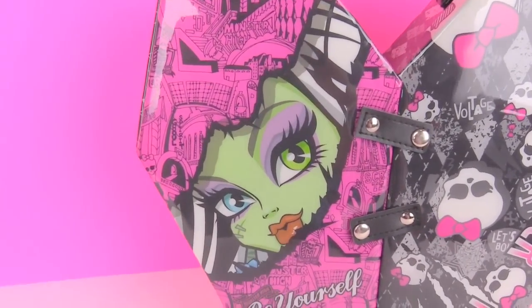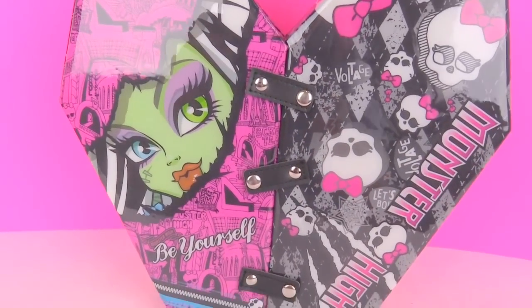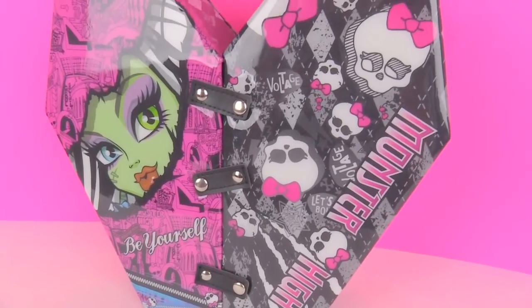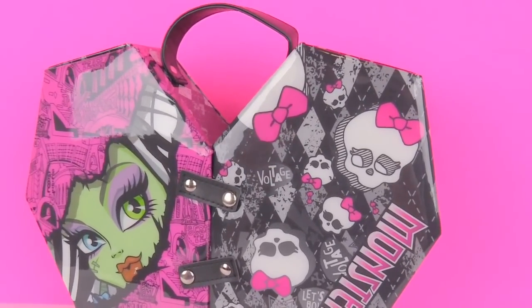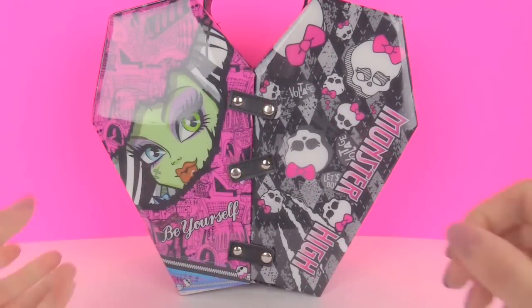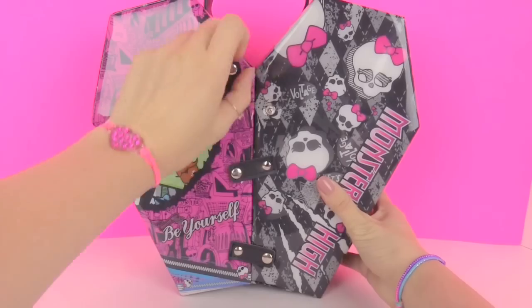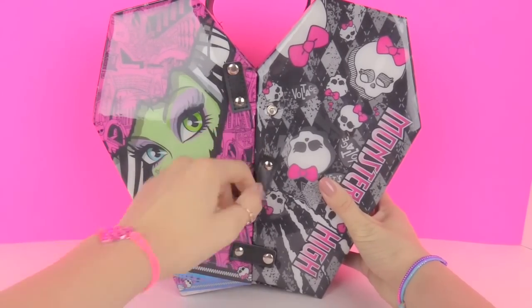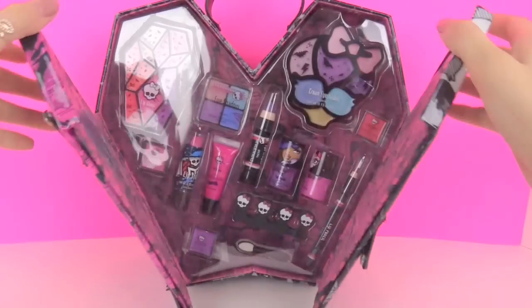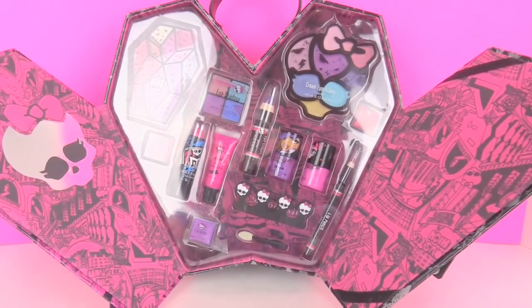Hey everyone, welcome back. Today I'm going to be opening up this Monster High Best Goal Friends foldable beauty case. So let's get ready and open this makeup bag up. All you have to do is just snap these three little buckles off and here's the makeup.